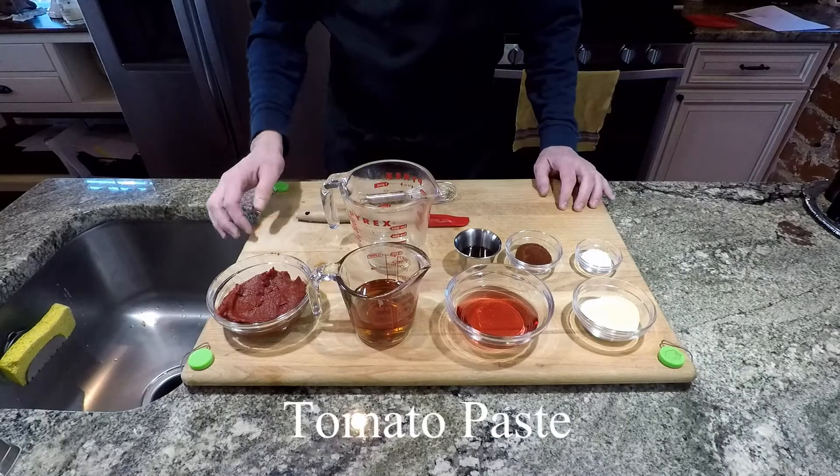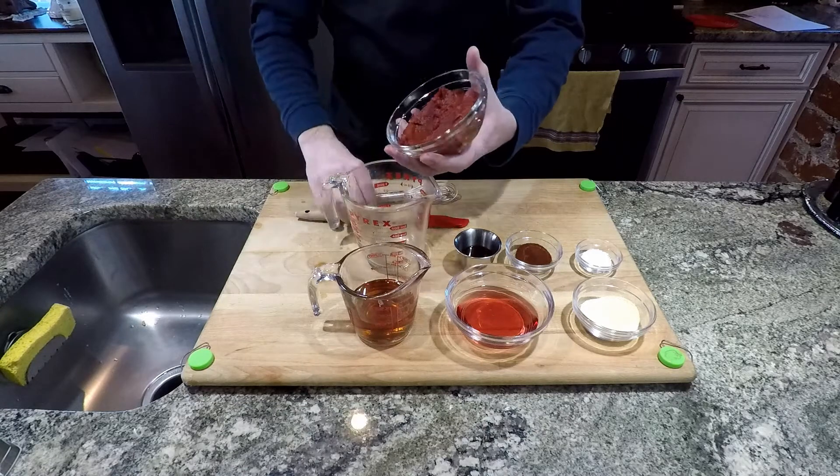Then we're going to go ahead and put the marinade in with the chicken. While that gets happy, let's make a barbecue sauce.